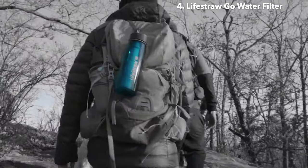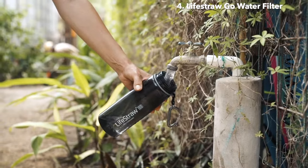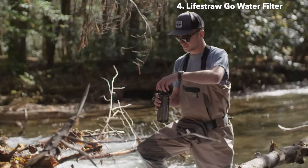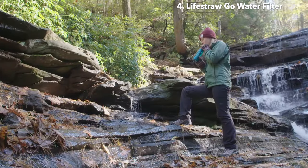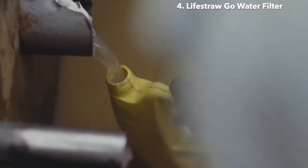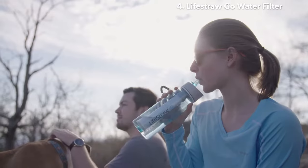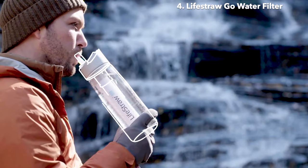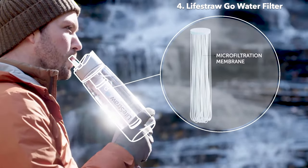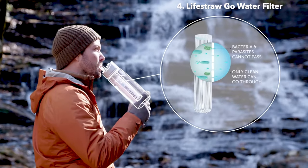This is the LifeStraw Go. It can go everywhere, every day and on your favorite adventures. You can fill it up with water from various sources and filter it on the go. Drinking water straight from these sources sounds risky — it's not. We've taken similar technology that we use to provide safe drinking water to millions and put it here. The LifeStraw Go is available in 22-ounce and 1-liter sizes. With this technology, water passes through a membrane microfilter with microscopic pores that trap bacteria, parasites, and microplastics.